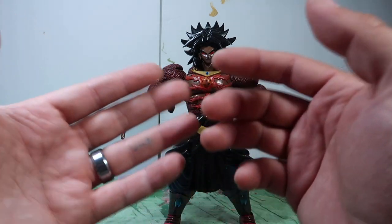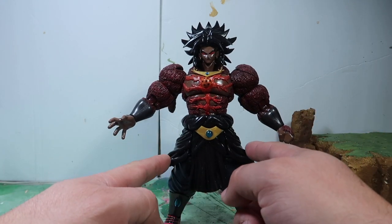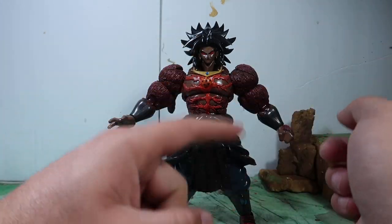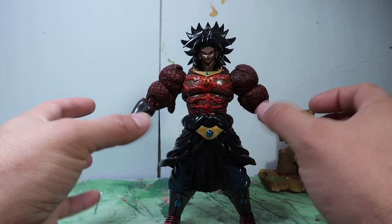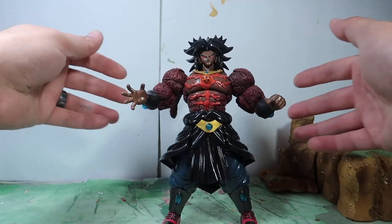This figure is made out of the original Broly base, because it has the old school pants and the old school skirt from the original Broly movie — not the newest one, but the original. This is made out of a Figuarts figure. As far as articulation, he articulates pretty well.